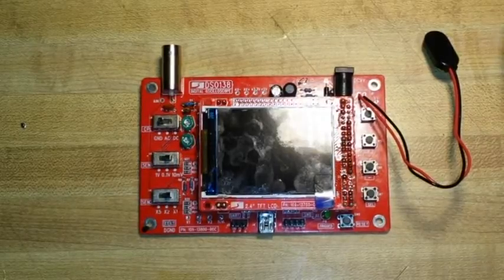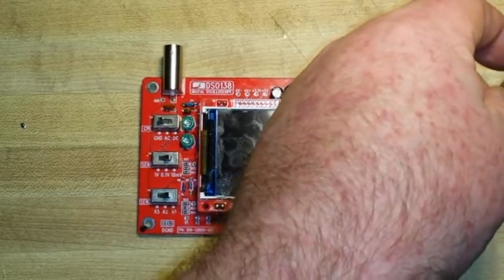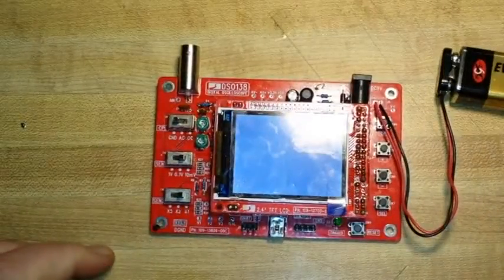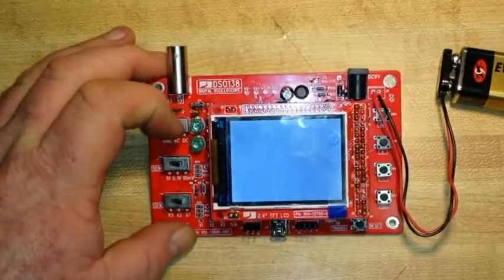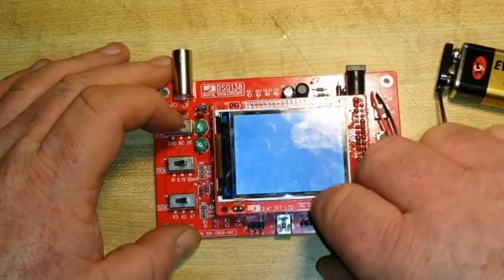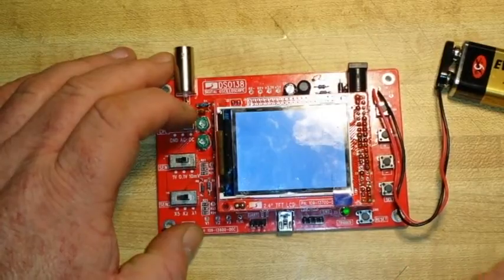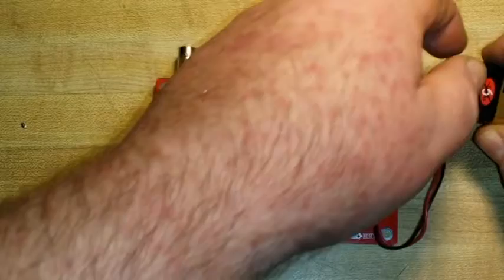Seven and a half hours of soldering — let's see what happens. We've got a rapidly flickering LED, which means there's an open somewhere. We're going to have to troubleshoot.